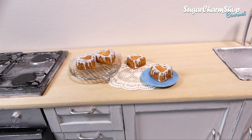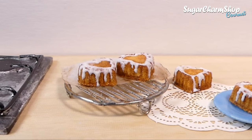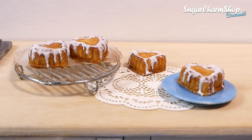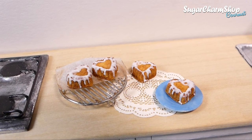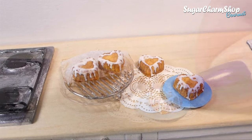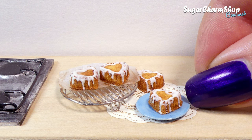Hey guys! Today we are going to be making these cute and yummy looking heart shaped bun cakes, as well as a cooling rack. I really hope you'll enjoy. Also, if you like these videos definitely give the video a thumbs up, and if you have any food requests feel free to leave them in the comments.